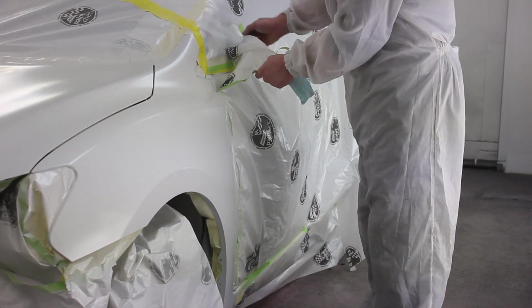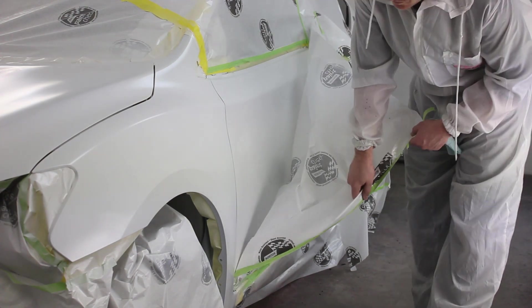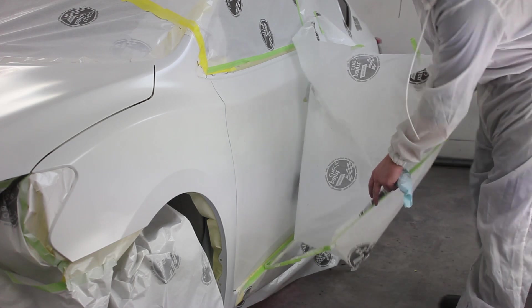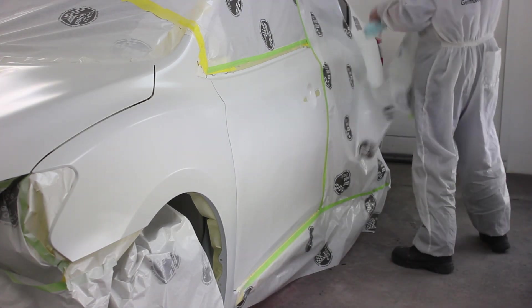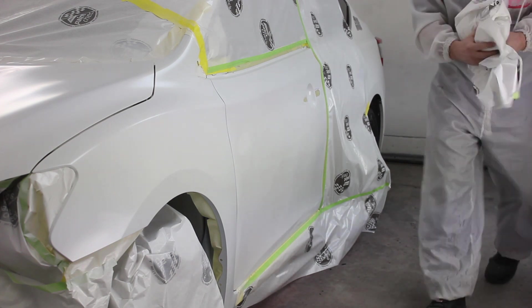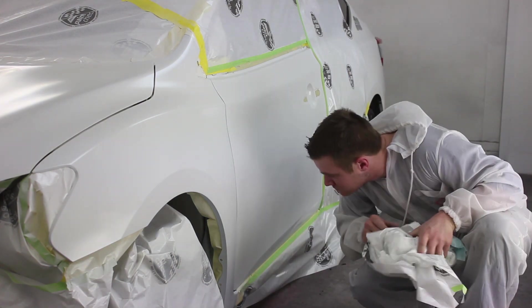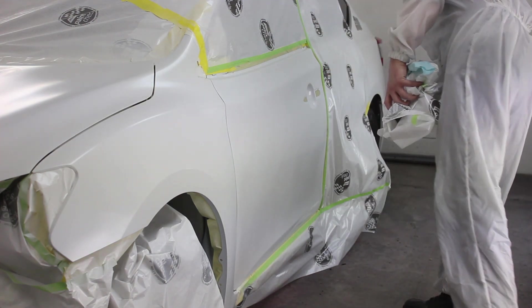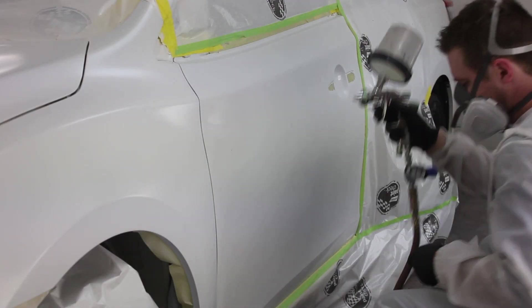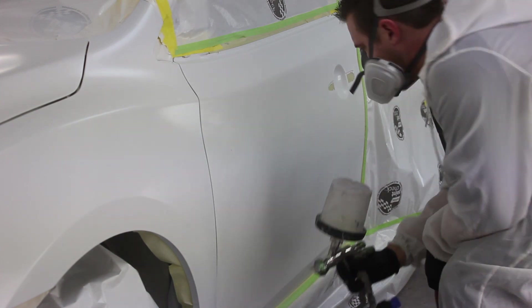Right here I've got my sealer applied over that fender and my hood — just over the primer on the hood, not the entire hood. Now I'm just unmasking my door. I masked the door off from the sealer just because I don't want any sealer overspray down that door; it can be a little gritty in the blend area. Taking the mask off also gives me more blending space so I don't use up any blending space unnecessarily.